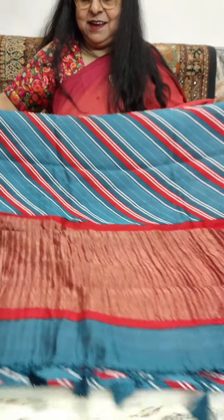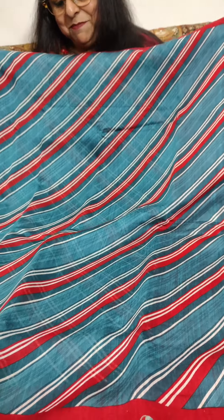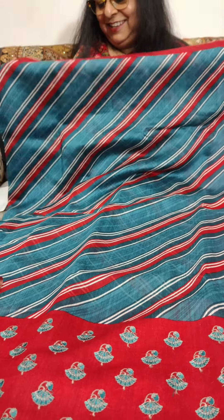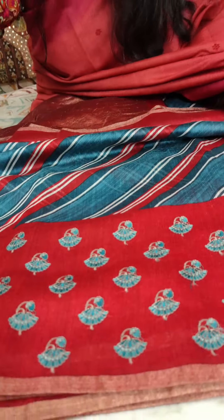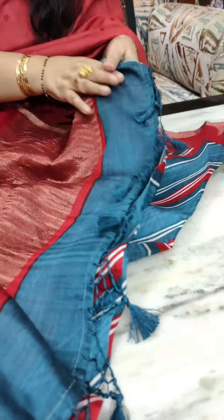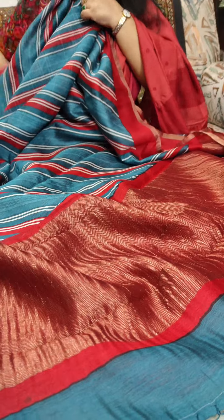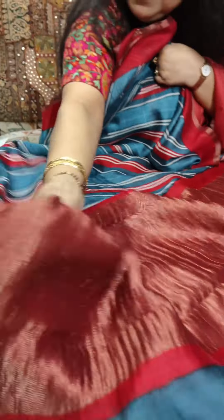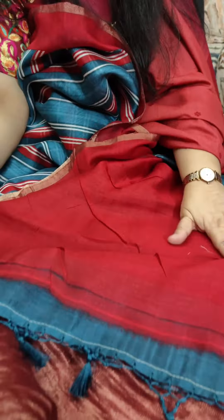Another Lahiriya print saree in Munga Tasar — I have shown all Munga Tasar items today, very festive looking ones. This one is in red, cream, and teal — a very beautiful combination. A red narrow border with a zari selvedge on top, and very neat machine embroidery done on the lower border. I will open it out with the pallu. This is the tissue pallu and the full look of the saree. And a red blouse piece. See how soft they are.